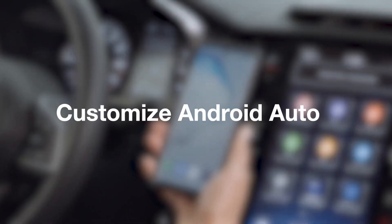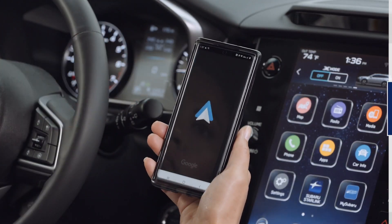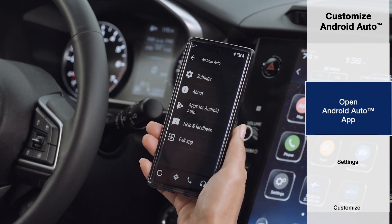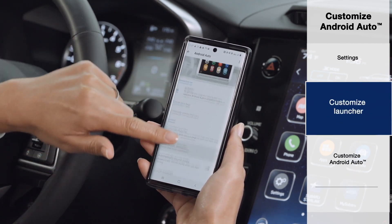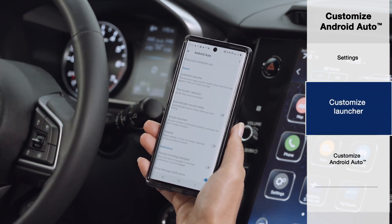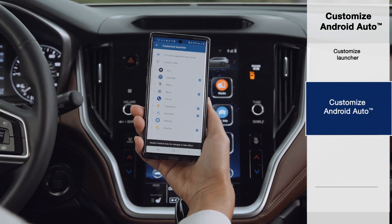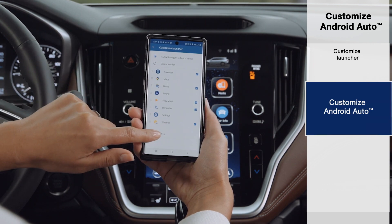You can customize your Android Auto experience in the settings of your Android phone. Find and open the Android Auto app on your phone, then press Settings. Under General, select Customize Launcher. Here you can enable and disable the apps that work with Android Auto and rearrange their order.